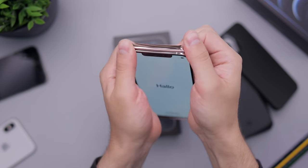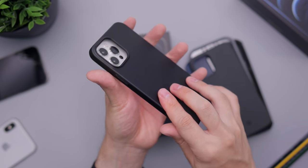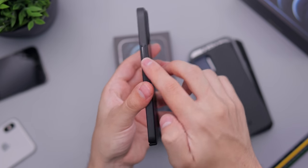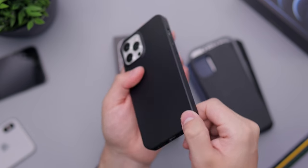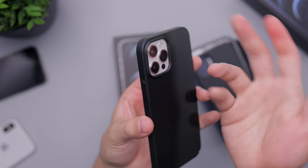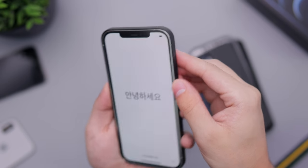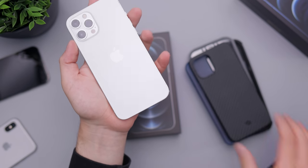Here we have a slightly thinner case — not the thinnest we have, but a nice middle ground where it's not too thin and not too thick. You still have covered ports. Black and white I think looks really good with the silver. And here again from the front, you can basically see that trim all around there reflecting, so maybe you like that or maybe you don't.